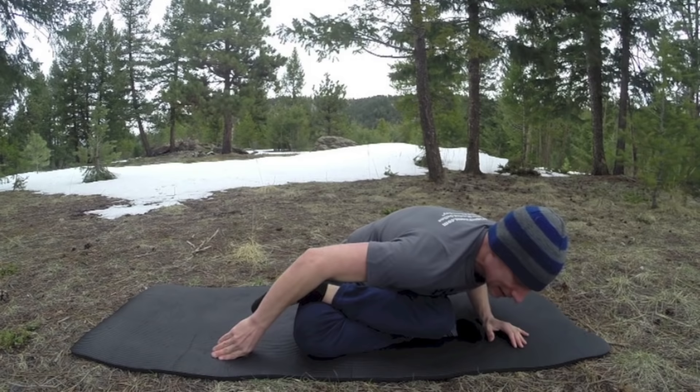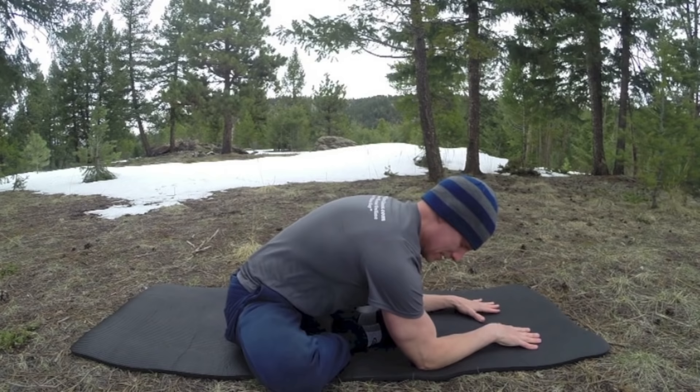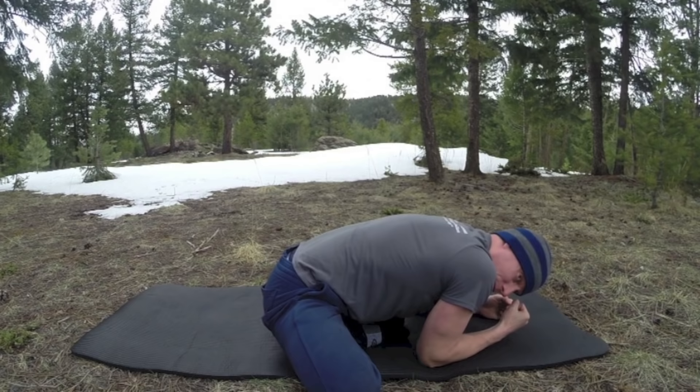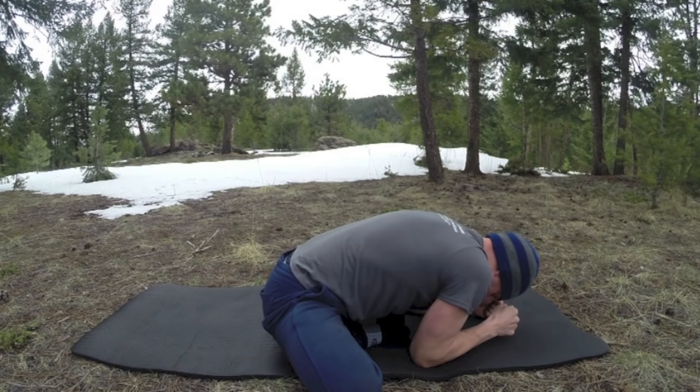Now let's return to the butterfly. Bottom feet together. We're going to walk the hands forward as far as you can. Each exhale, slide a little bit further forward. Use your upper body weight to smush those knees down. Five breaths. You can walk forward a little bit — see how I'm pulling forward? I do these stretches a lot at night when I'm watching something on TV.